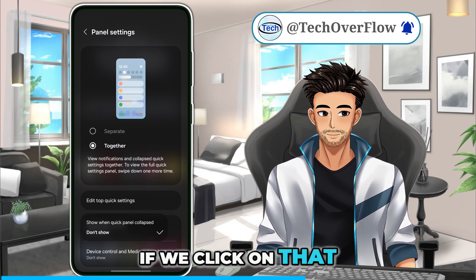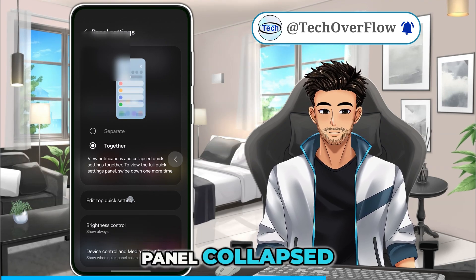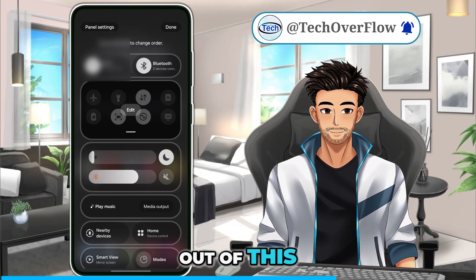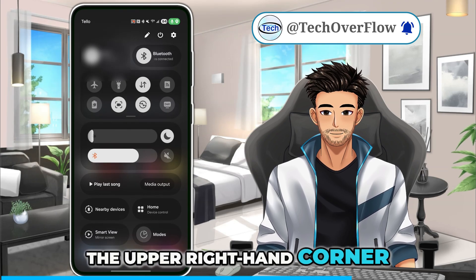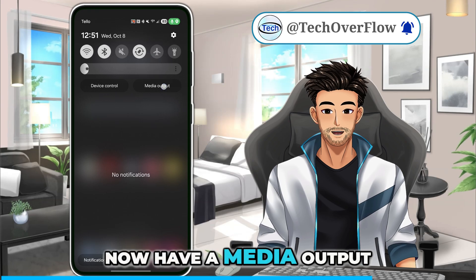If we click on that, we'll tap the option called 'show when quick panel collapsed.' Then we can go out of this and press done in the upper right-hand corner. And if we go back down here, you can see we now have a media output.